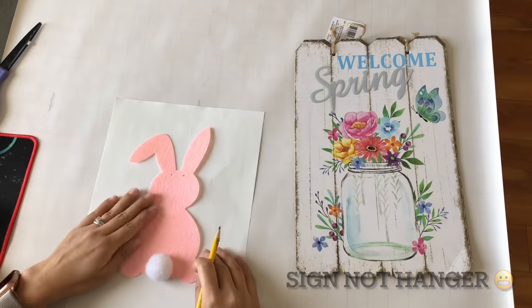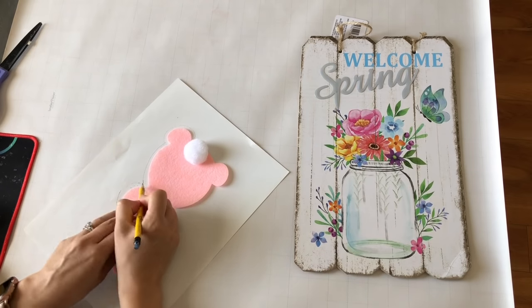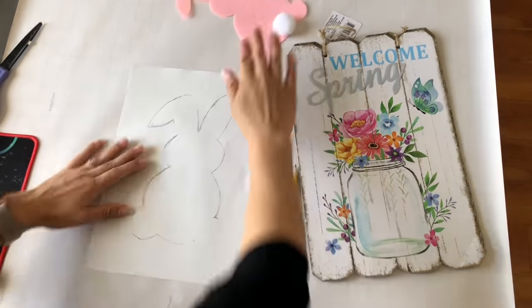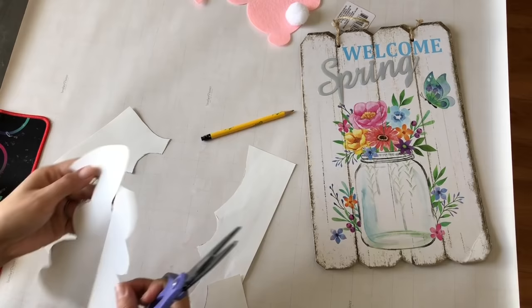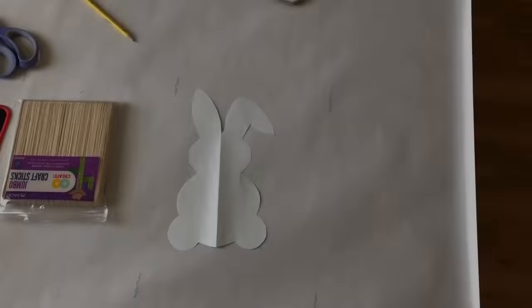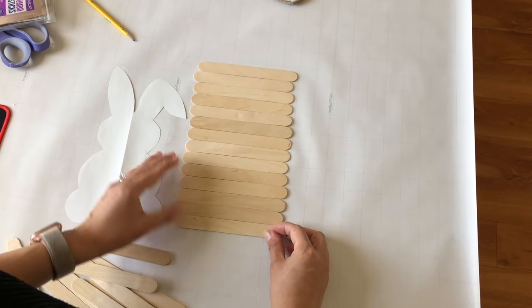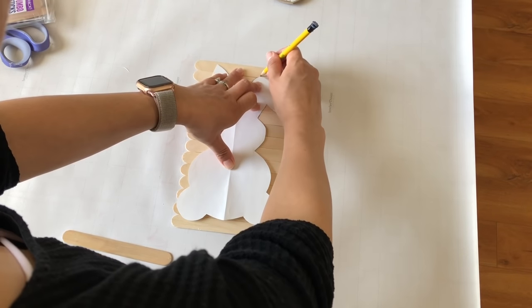I'm going to take this Dollar Tree hanger and a little bunny from a garland I bought for my daughter. I traced the bunny a little bit bigger than it actually is because I want it to be larger. Once I have the trace on paper I cut it off, make sure both sides are even, then I'm going to take popsicle sticks and create my bunny shape with them — it will get stained and turns out really really cute.